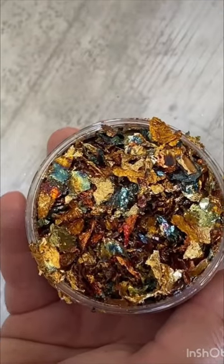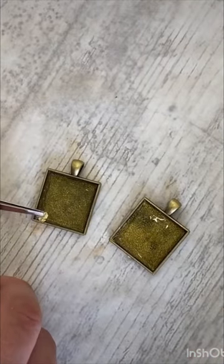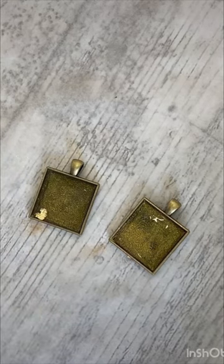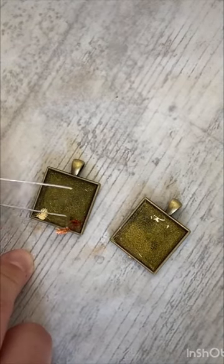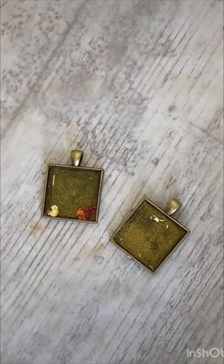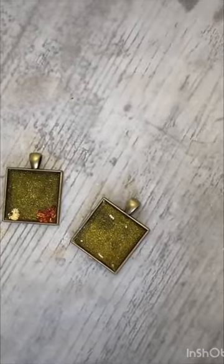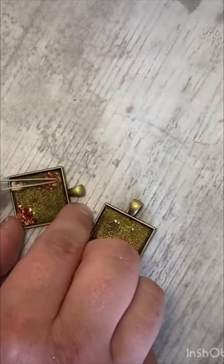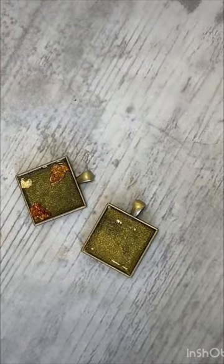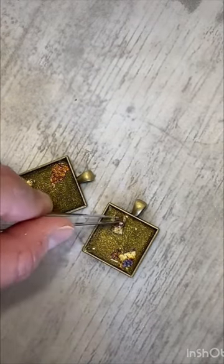Then I'm going to take my flakes and just using some tweezers I'm going to pick little pieces off and place them randomly into the pendant trays — no particular pattern, just randomly putting in all of the colors from the Autumn Leaves set. They definitely scream steampunk — there's lots of gold, bronze, and reds which are perfect for this kind of project.